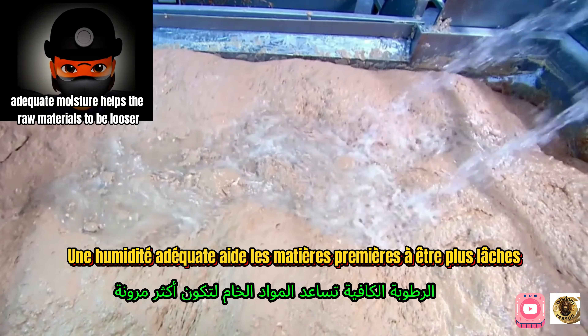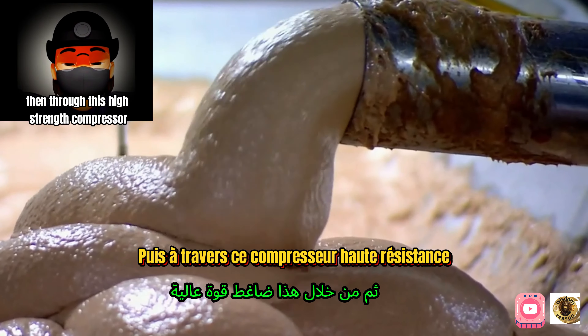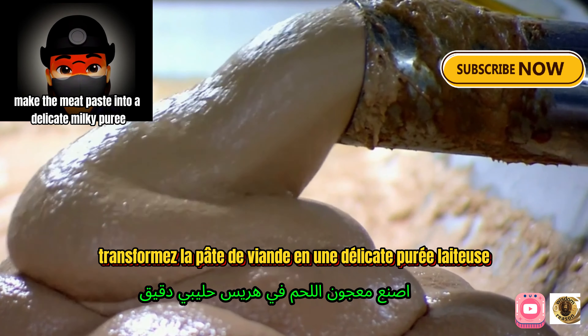Adequate moisture helps the raw materials to be looser. Then, through a high-strength compressor, the meat paste is turned into a delicate milky puree.